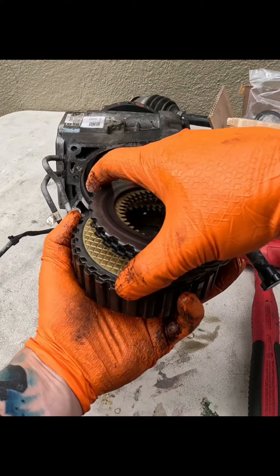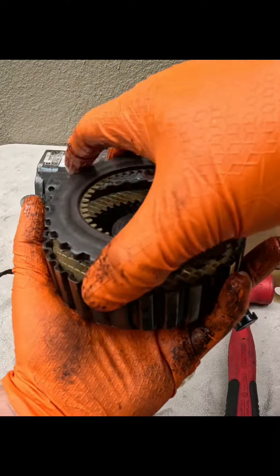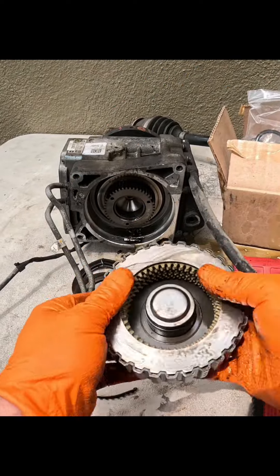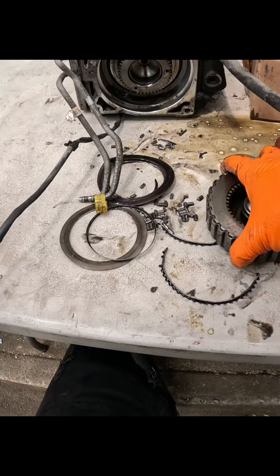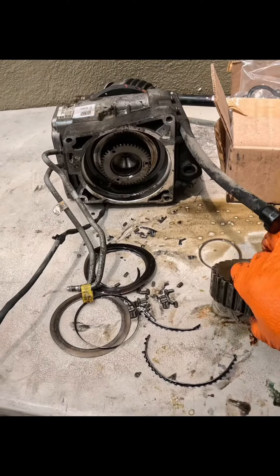These don't look too bad. I do not want to rebuild this differential, though. I already waited so long for these seals — I should have taken it apart before. But obviously, you don't want to take it apart with no seals and then have everything get all rusted out.